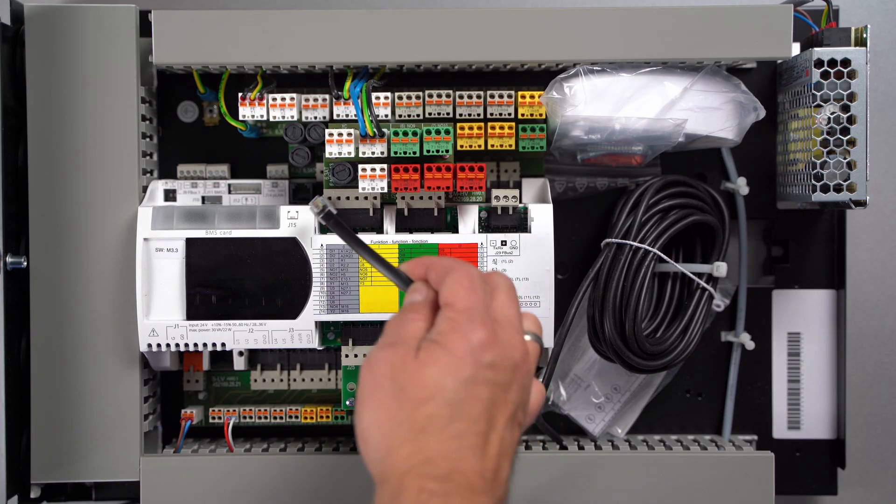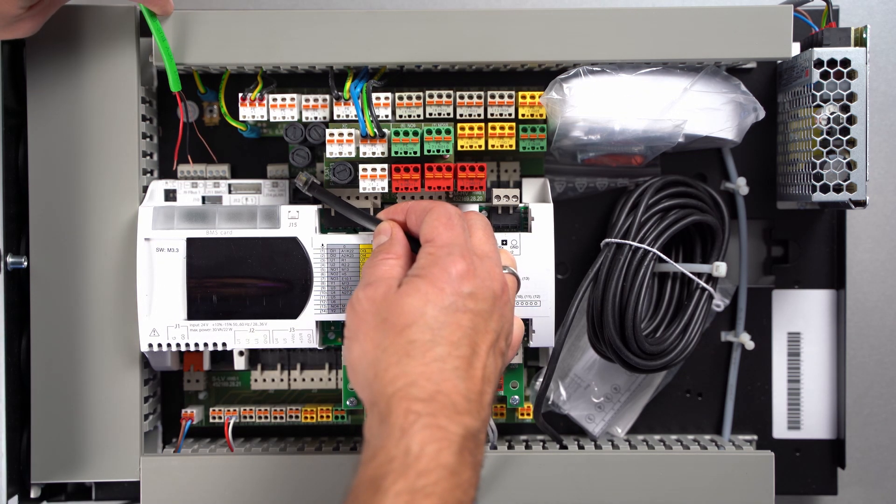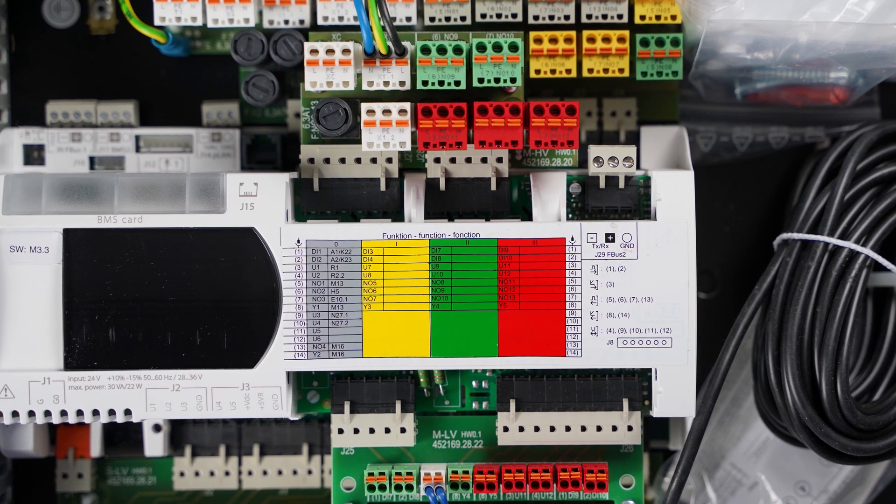The touch display and the refrigerant circuit controller in the heat pump are each connected to the heat pump manager via a separate bus line. The heat pump manager requires a 230-volt power supply. This has to be wired to connection terminal X1.1.